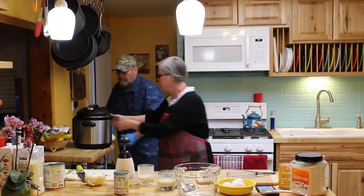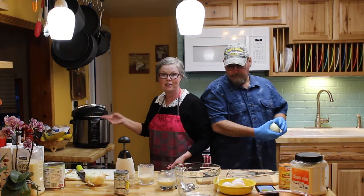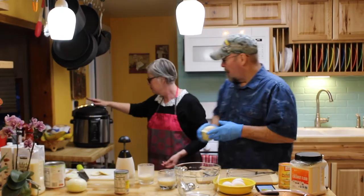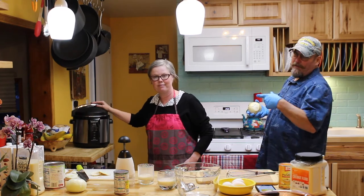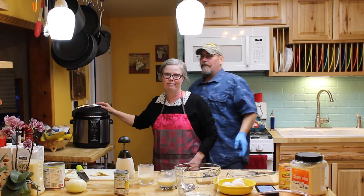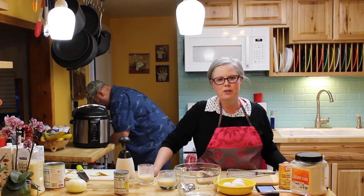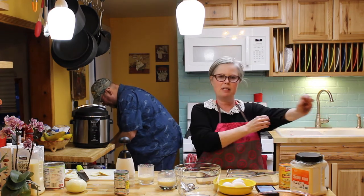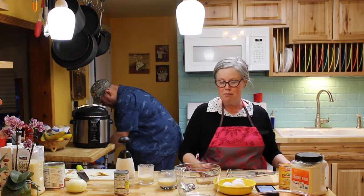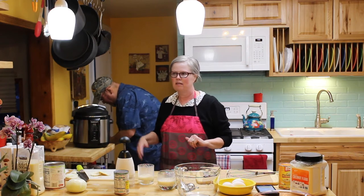Ron is using an electric pressure cooker — we want to say Instapot but it's really a Cuisinart. Now they call them all Instapots, but that's just a different brand. These things are awesome if you don't have one. When I was a kid I always heard about pressure cookers — one small thing wrong and the thing was going to explode. But I got Ron this electric one about three years ago.